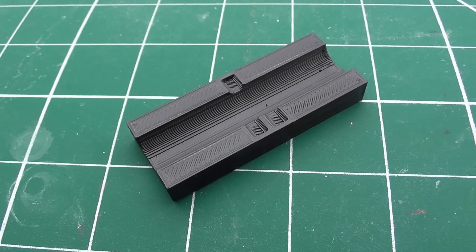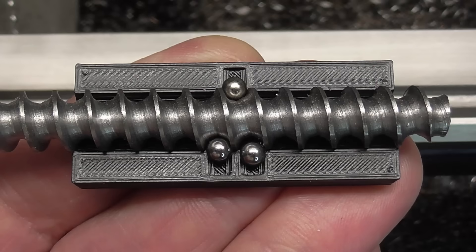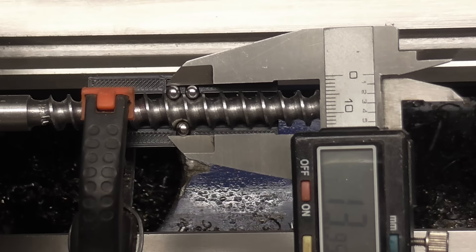I made this 3D printed jig to hold the balls in position so I can measure accurately across the diameter and adjust the size of the screw.